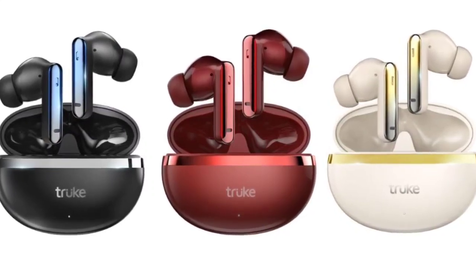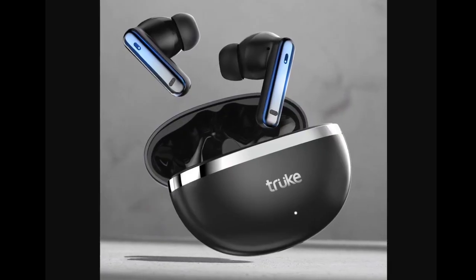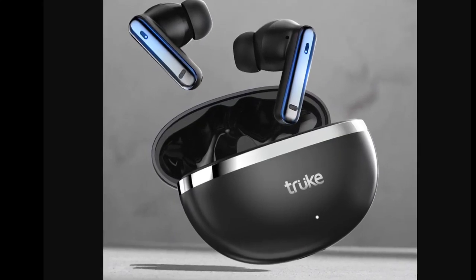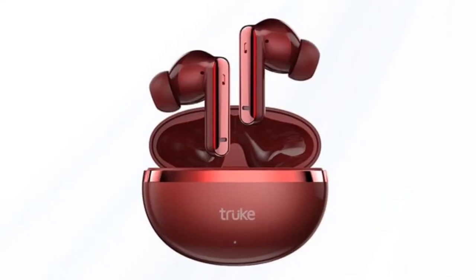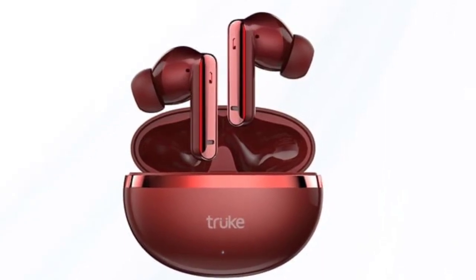12.4 millimeter titanium drivers and incorporate quad-mic environmental noise cancellation (ENC) technology for improved call clarity. For gamers, the earbuds include a 40 milliseconds ultra-low latency mode, enhancing the gaming experience with synchronized audio and video.